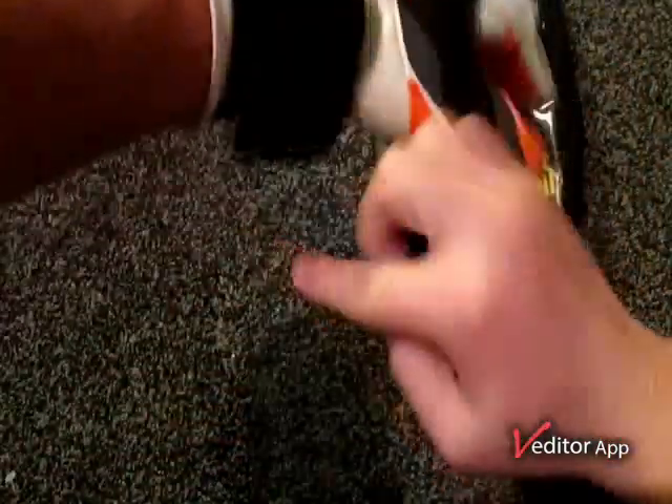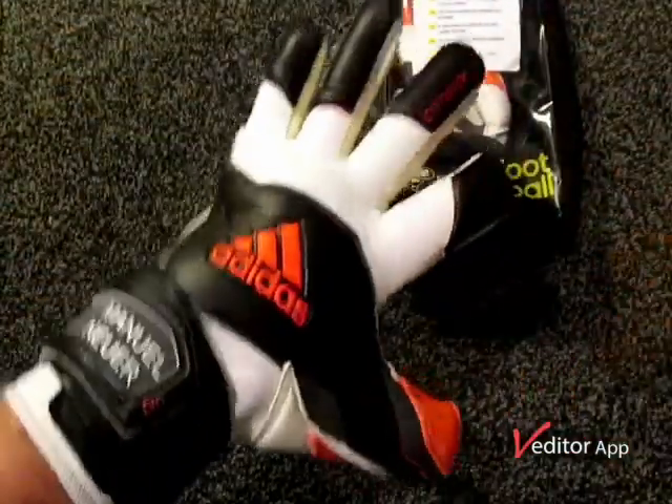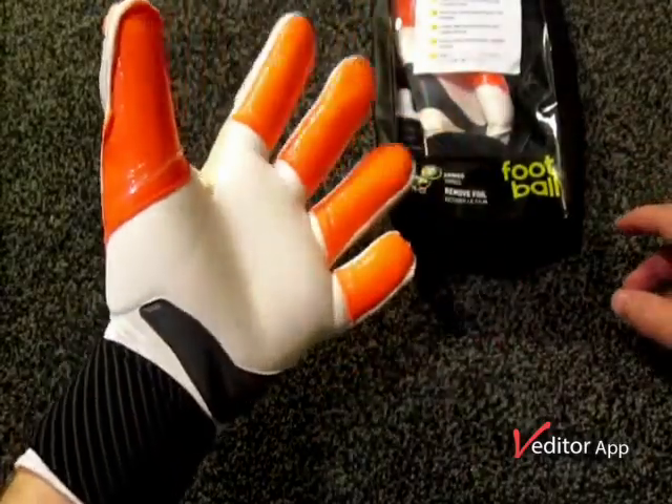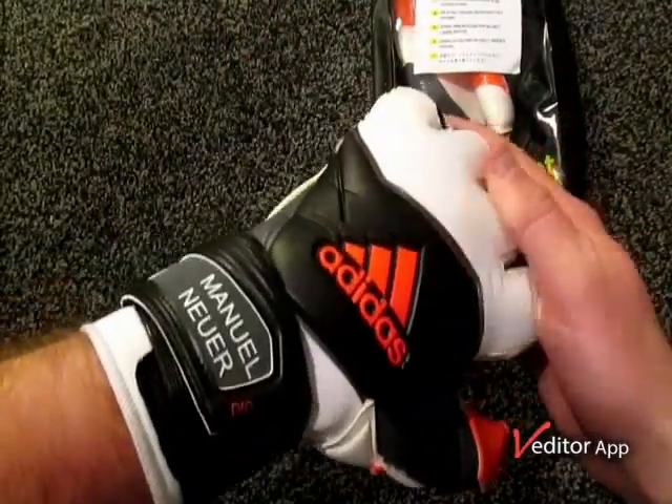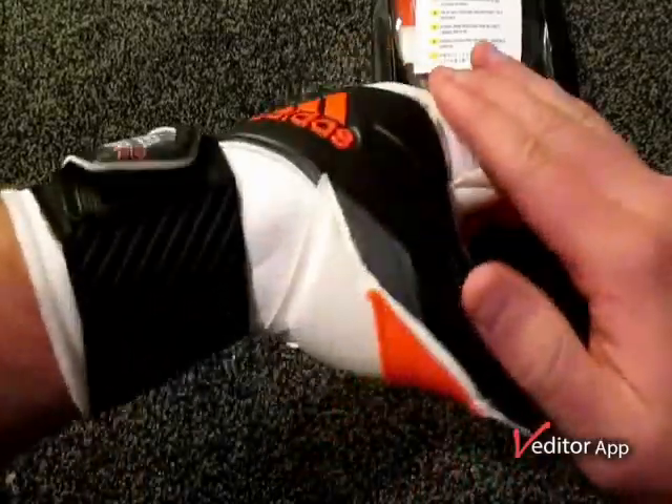The stretch strap goes around once, goes down twice — fits very nicely. These are a very good looking glove in my opinion, one of the better looking gloves that Adidas have released in a little while, which is obviously why I've got these.